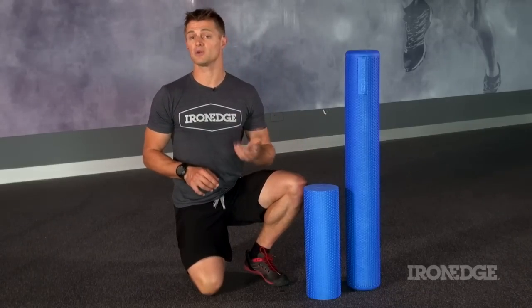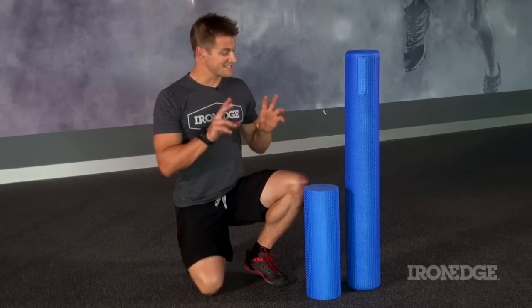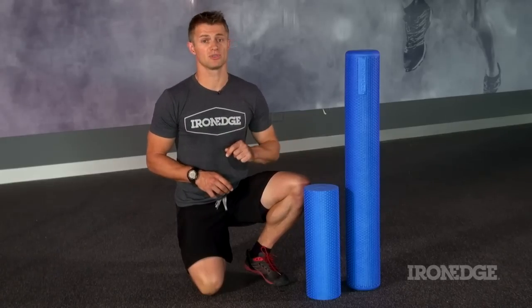G'day guys. Look at any elite level sport and you'll see the humble foam roller being utilised all over the place, and rightly so — because not only is the roller a tremendous tool for SMR or self-myofascial release, but it is a simple and effective warm-up, prehab and recovery tool.